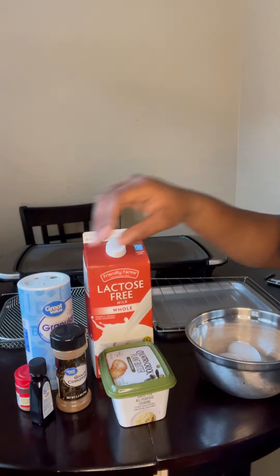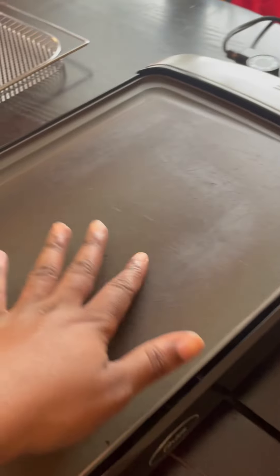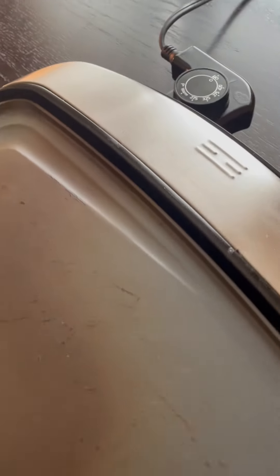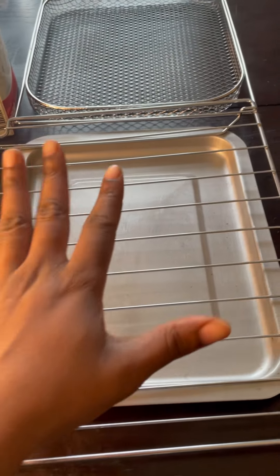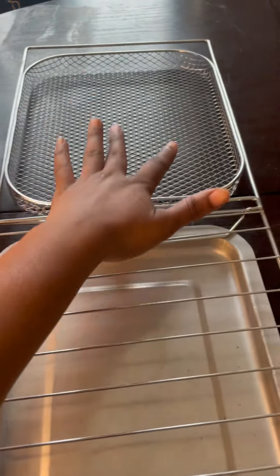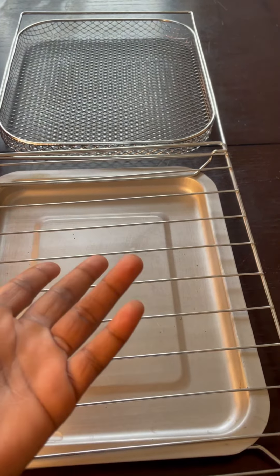I don't use imitation vanilla — I don't like the way it tastes — but you can use imitation if you want, it doesn't matter. I'm going to be cooking on this griddle I've had for some time. You can cook it in your cast iron or on a skillet, but to me the griddle is faster.